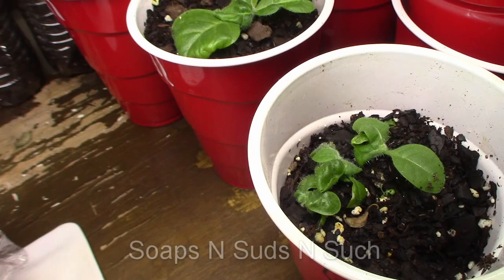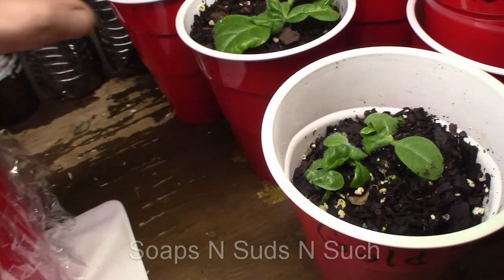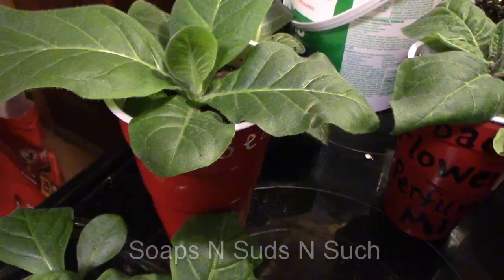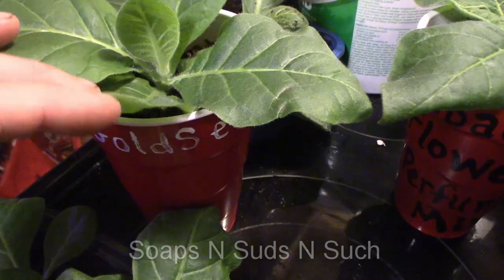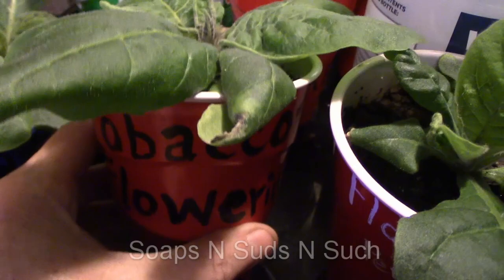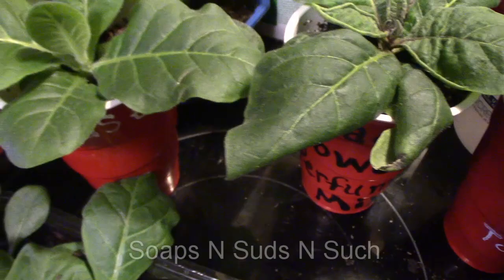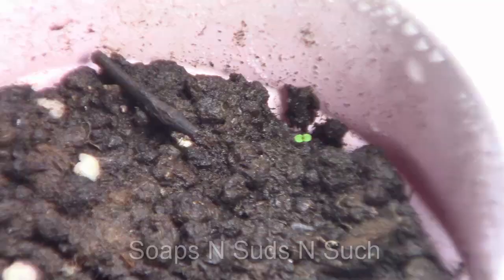The Gold Seal doesn't look so hot but they are still growing. There's another Gold Seal back there — there's our biggest Gold Seal, and that is smoking tobacco. Then right here this is a Perfume Mix flowering tobacco, and this one is a flowering Perfume Mix. Here's a Wildwood, and these I've got to transplant.